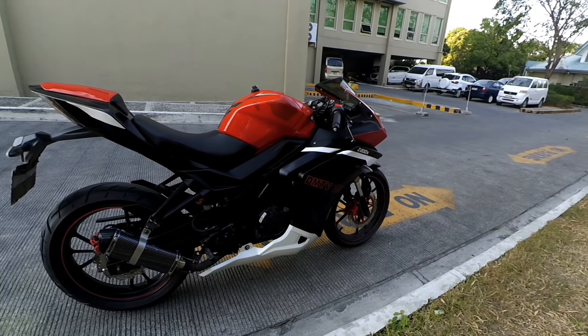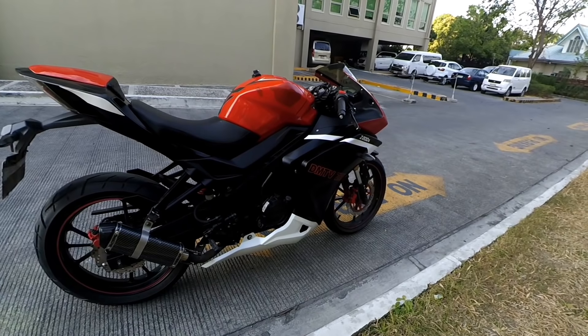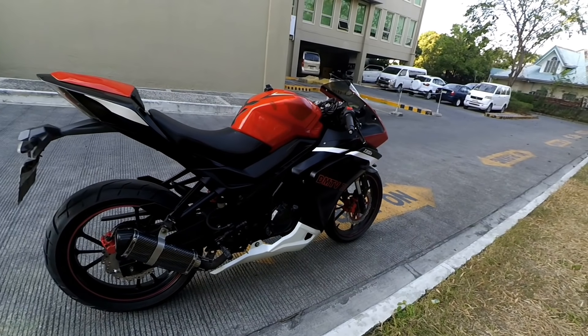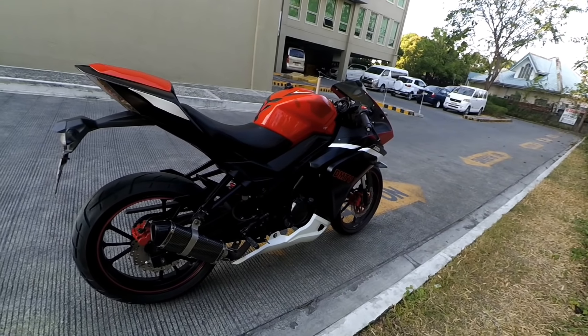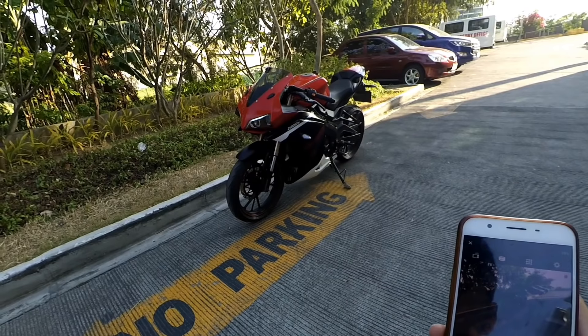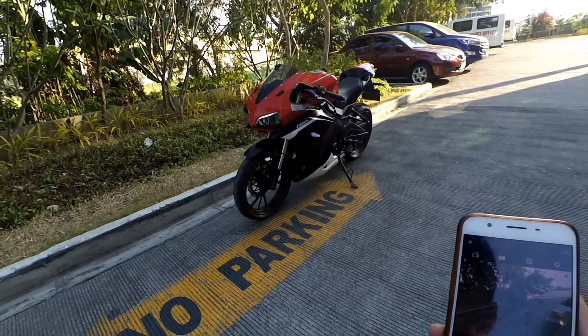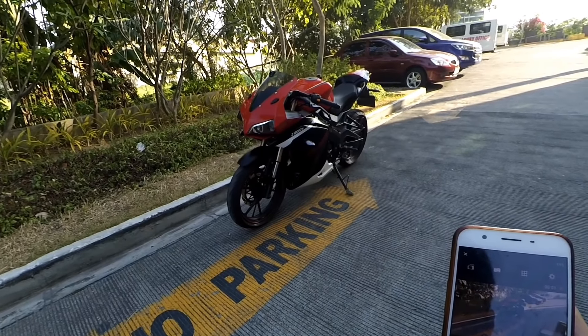Dun naman sa mga decals niya, ang nagastos ko dyan is 500 pesos. Okay naman yung sticker niya — hindi siya tuklapin, makapal, high quality din talaga siya. So yun mga paps, ride safe sa inyo. Kita-kita lang ulit tayo sa isa pang motovlog.